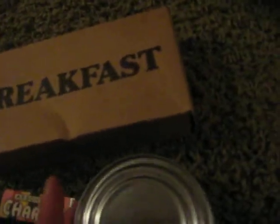A Charms candy — I bought the modern package and then got a label and wrapped it in that. And this is just a meat product, a plain can that I got.